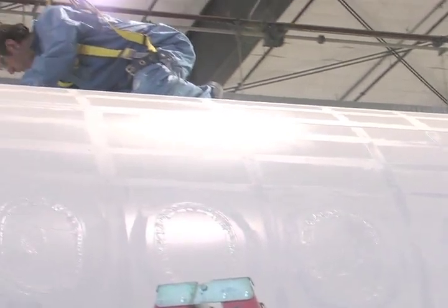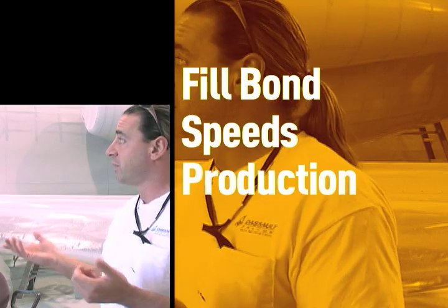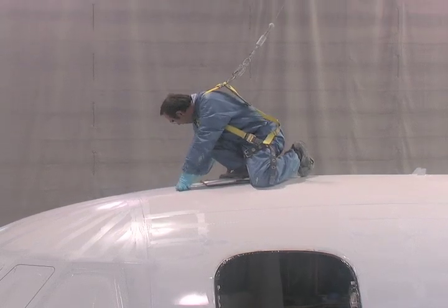It's not as messy. Usually with other products, you end up with most of it all over you, all over the floor, all over your hands. With this, I found hardly any mess — you're not wasting a lot of product. We've zipped through this airplane. We've been out here for four hours, maybe, tops, and we're practically done with the aircraft. The consistency is good and it cures a lot quicker. We cut our time in half, our clean-up time on top of that.